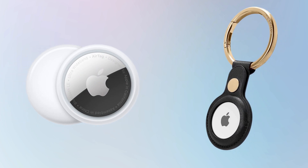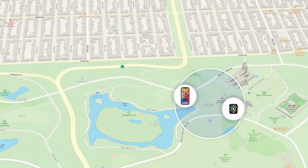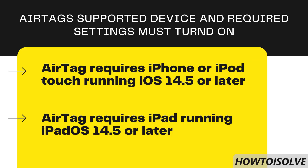In this video, I'm gonna show you how to connect AirTag to iPhone or iPad. The Find My App expands due to Apple's first-generation item tracker called AirTag, located on that app. Your device must have iOS 14.5 or a later version installed.